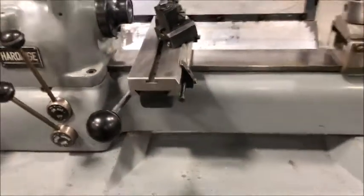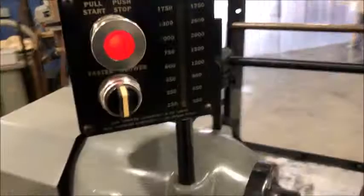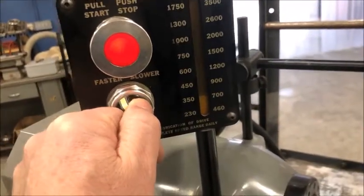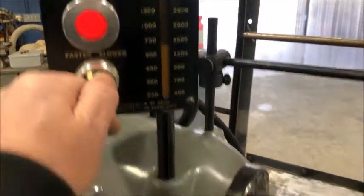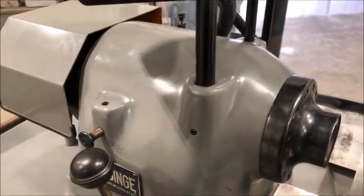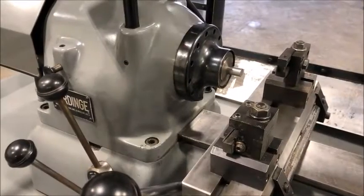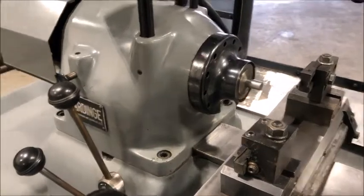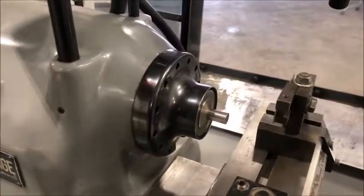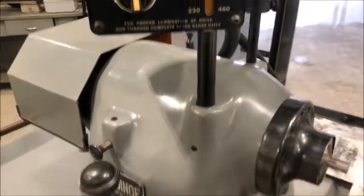It's variable speed, two-speed range — you go either faster or slower. I'm going to put a collet in there. I have a collet and a little pin into the spindle nose here so we can properly bring it faster and slower. This is the low range.